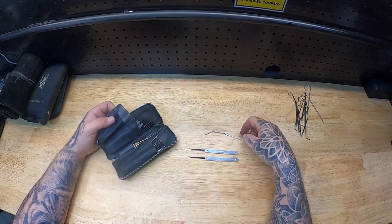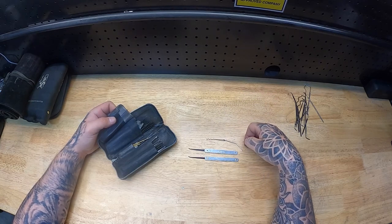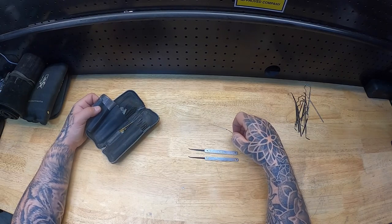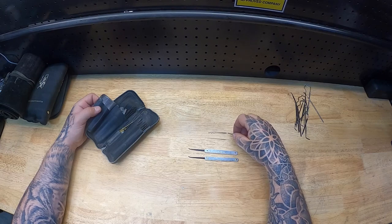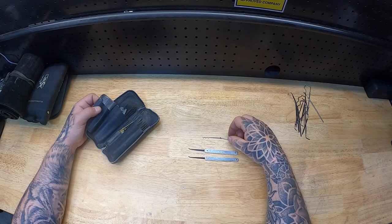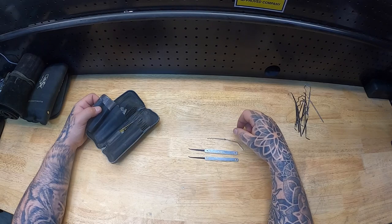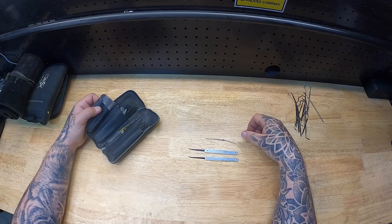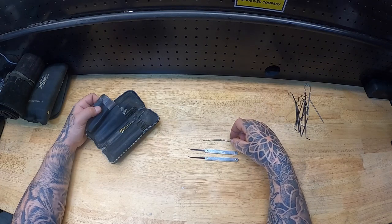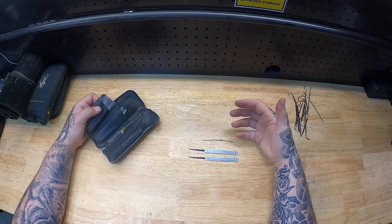I don't know where I inherited this — some people call them Bogota, whatever you want to call them. I'm not a fan of raking; I don't think there's anything wrong with it, it just isn't a technique I've spent a lot of time with. I prefer to single pin pick, picking each pin separately as opposed to raking. I've attempted to use it and I've had some success, but I wouldn't say I'm proficient with it or that it's my favorite. I keep it in the kit because it's just another method to try should I need to.